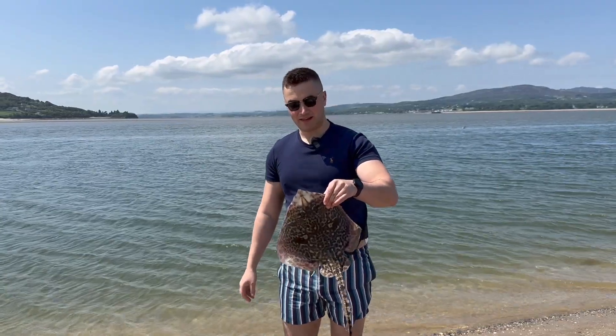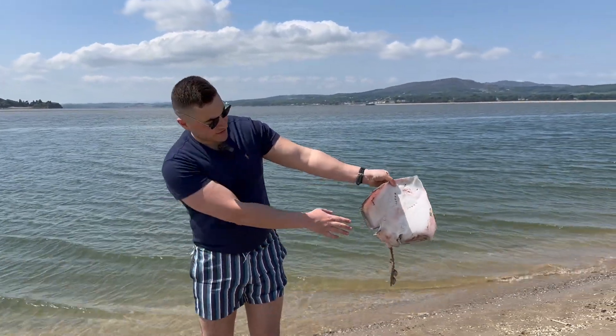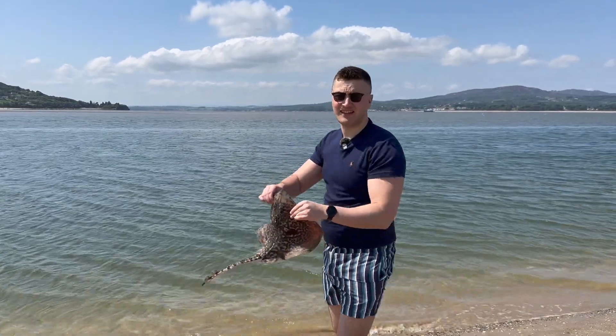I'm here about 10 minutes and I've already had my first ray. She's only a wee one — it's a male fish. You can see the claspers there in the bottom of the fins. Only here about 10 minutes, took a strip of mackerel bait on a two-hook flapper. We'll get him back released now.